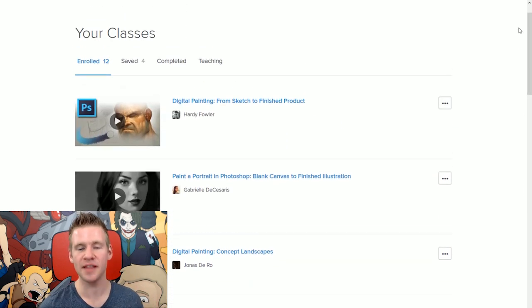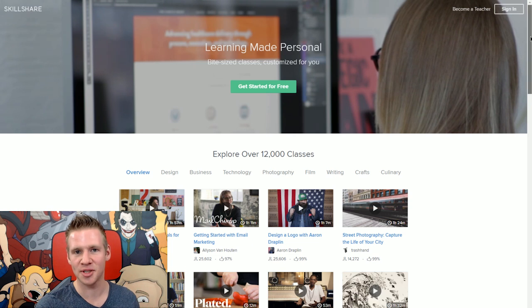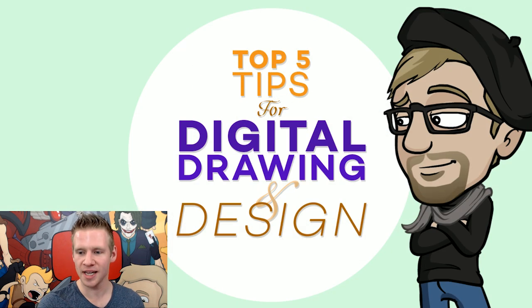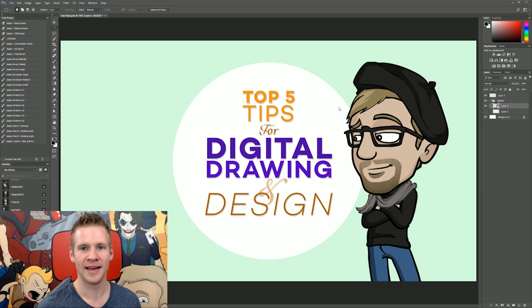Make sure to go to Skillshare.com where you can start browsing for free. They have over 10,000 classes in illustration, drawing, design, and more. You can get a discount with the first three months costing only 99 cents for unlimited premium Skillshare, and then a subscription can be as low as eight dollars a month. It's a great middle ground between expensive formal education and free YouTube videos. Today I'm drawing in Photoshop and demonstrating five tips and tricks I found most useful — tips I never knew about before watching the Skillshare tutorial videos.